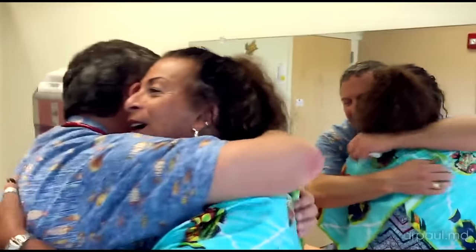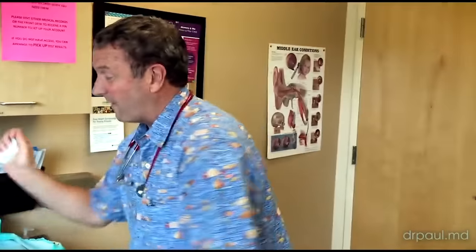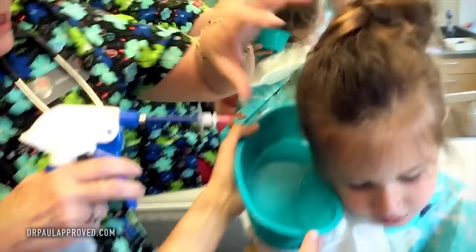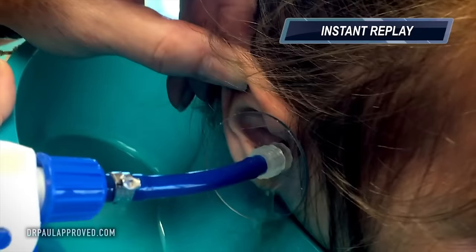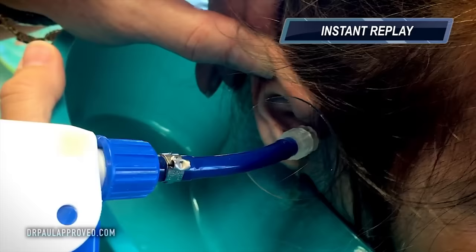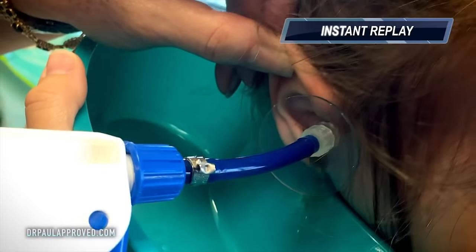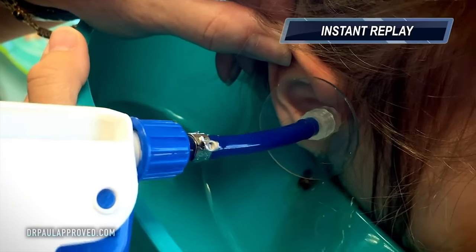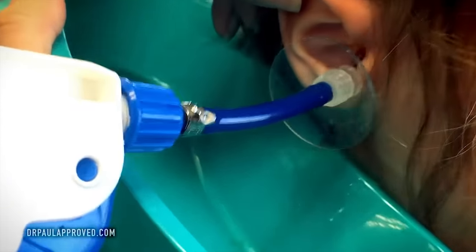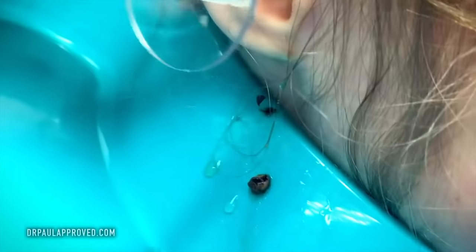Hold on. Here we go. I was just trying to get that off. I don't do that to all the ladies — just my wife. It's water, okay? There it is. There it is. Wow, there's more. There's a big loaf.